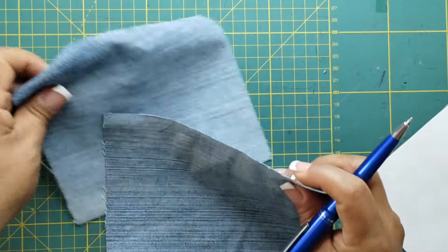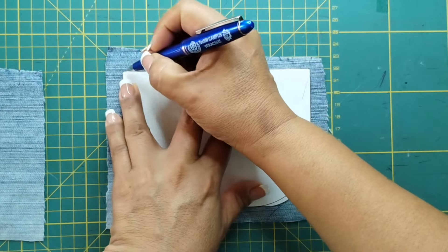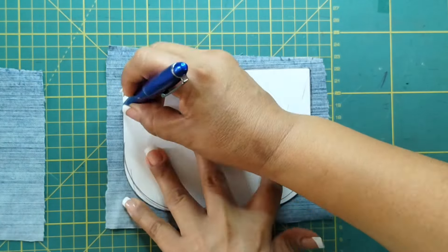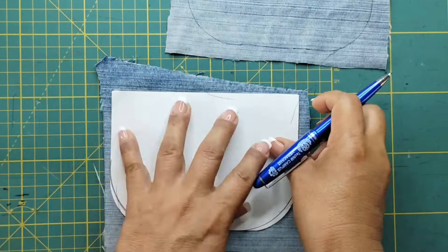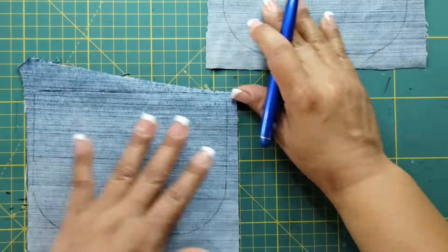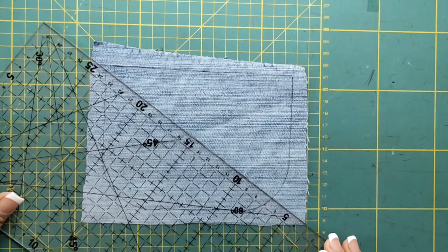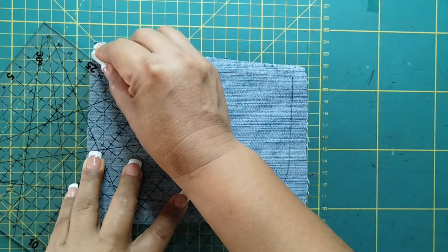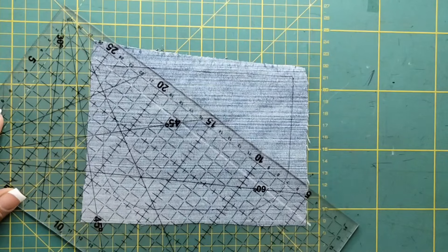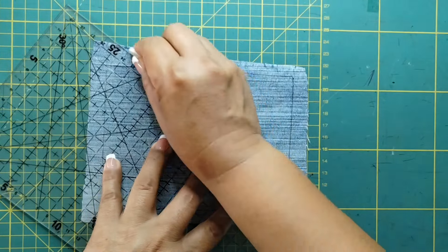Voy a tomar los pedacitos de mezclilla y voy a tomar el molde, y lo voy a marcar de esta forma. Voy a tomar la regla y voy a hacer unas líneas utilizando la greda, marcándolas y dejando una distancia de 2 cm.